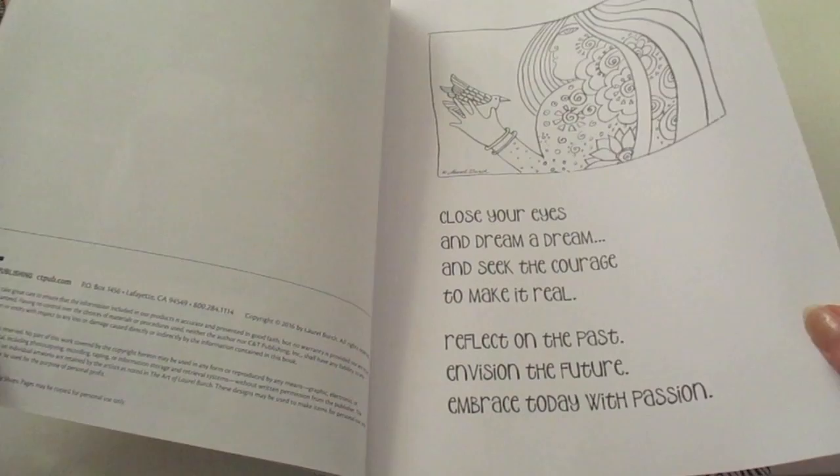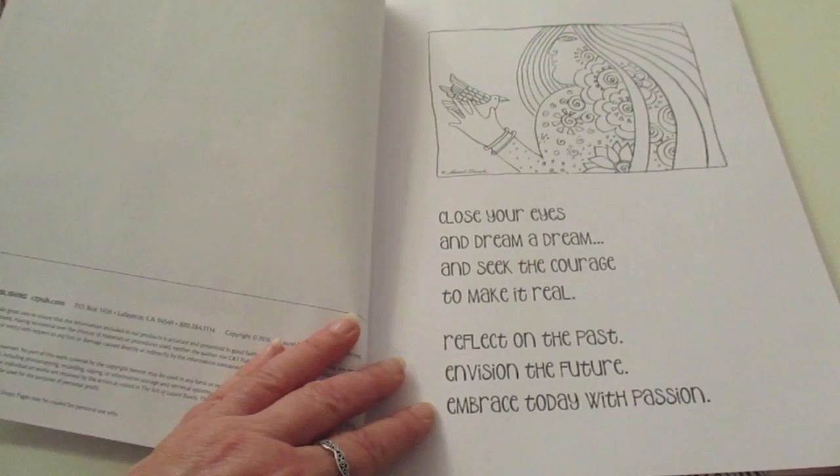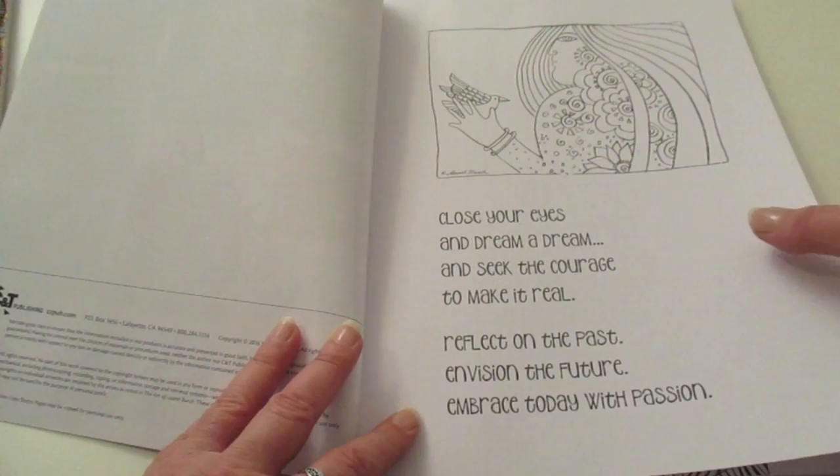The paper quality is actually quite good. It's white and it is thin, but it's actually about a medium weight quality, so it's quite good. But always remember to pop something in between the pages if you're heavy-handed with your pencils or if you like to use markers.